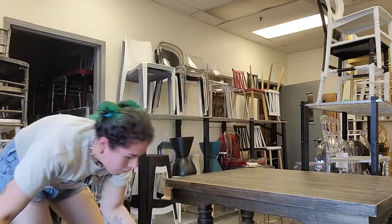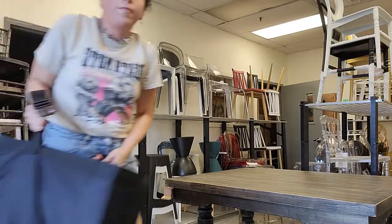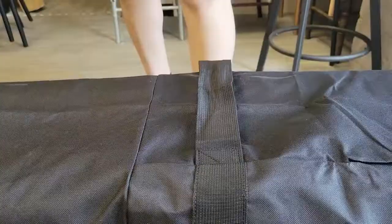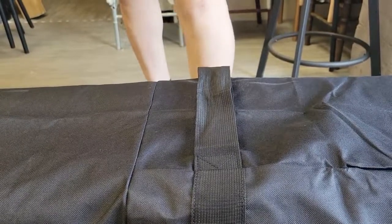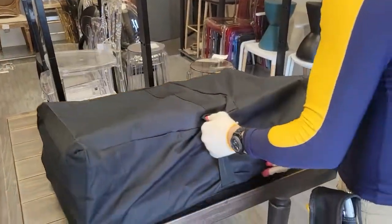Once covered, easily flip the bag and snap the enclosure shut for security. This snap closure can also be used as a handle. The FB100 also has a side handle that can be used. It is reinforced for extra support, so no need to worry that it won't be able to handle the weight of the chairs.